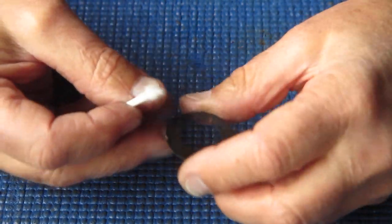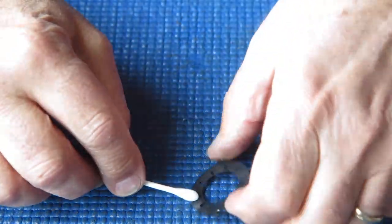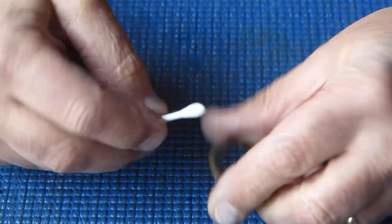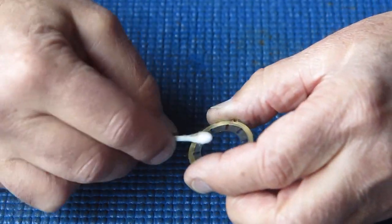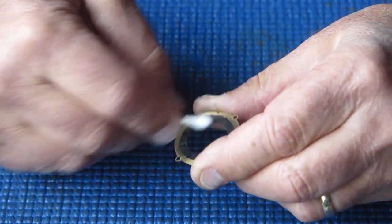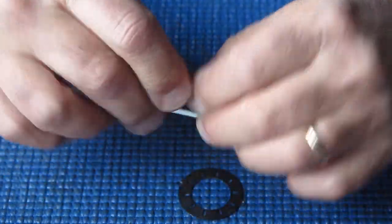This ring is the moving ring in the diaphragm or aperture settings — the part that's rotated between positions to change the aperture settings. One end of each of those diaphragm blades is fixed in the plate, and the other end's rivet runs in the slots in this ring. As this ring is pulled in one direction or the other, it forces the ends of the blades inwards or outwards, effectively opening or closing the aperture.